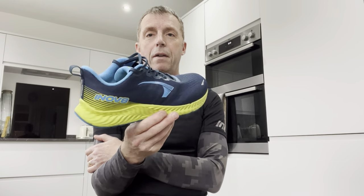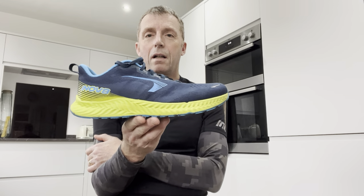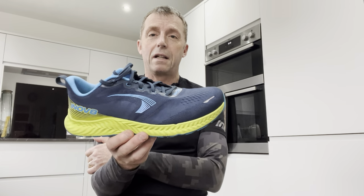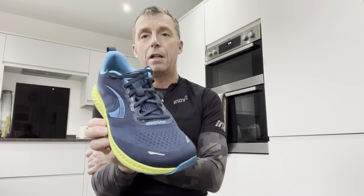Today I'm going to be testing the new Inov-8 Roadfly. It's a lightweight shoe and I would say it's a very versatile shoe. I think it's good for road sections, and if you want some light trails it'd be good for that too - it's a good everyday shoe.